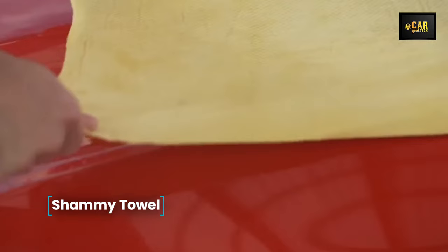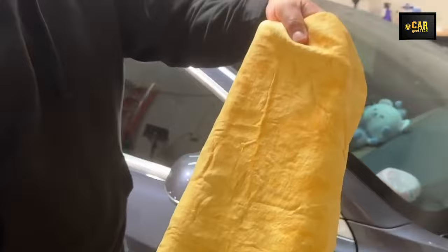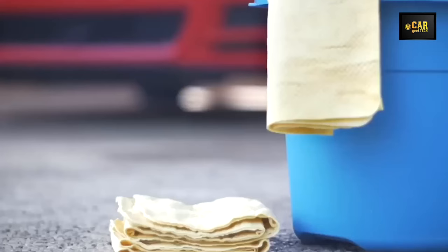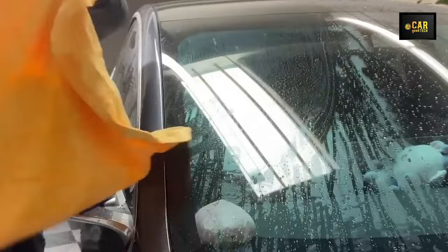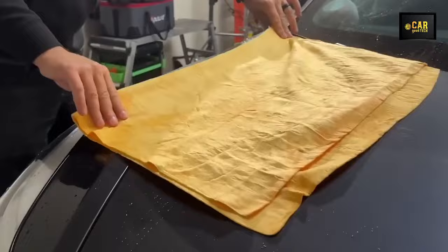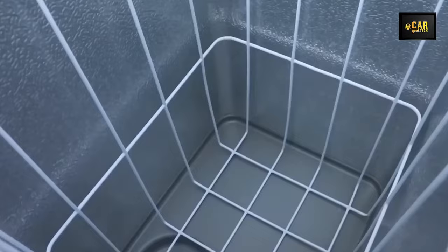Shammy Towel — in front of you is a premium suede towel in a convenient plastic case — any car enthusiast's dream. Its size of 26 x 17 inches allows you to quickly and gently wipe drips from the paintwork without leaving scratches or streaks. The cloth is made of a delicate material that absorbs seven times more moisture than regular microfiber. Premium suede wicks away water and leaves no micro-scratches. The towel is comfortable to hold, doesn't slip, and can be washed and used repeatedly. Just don't iron the towel or dry it on a radiator, and it will maintain its softness for many years.